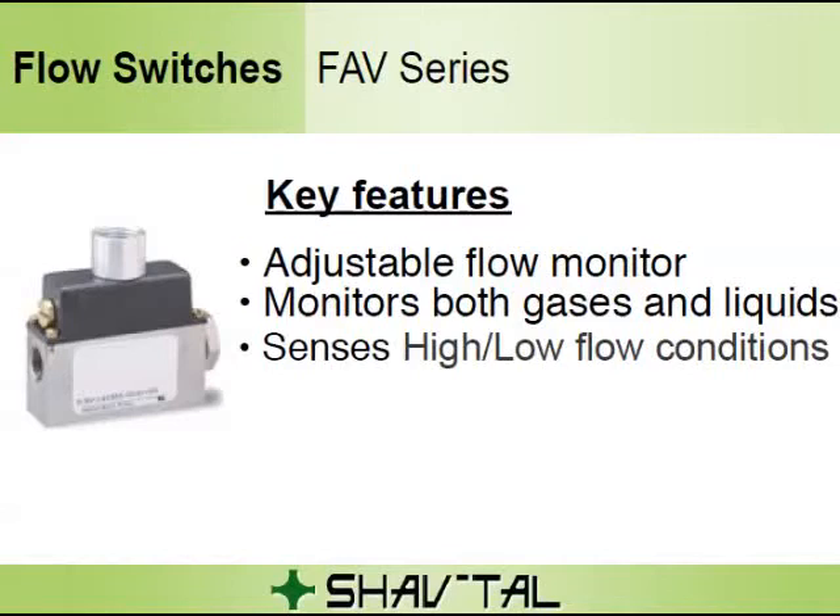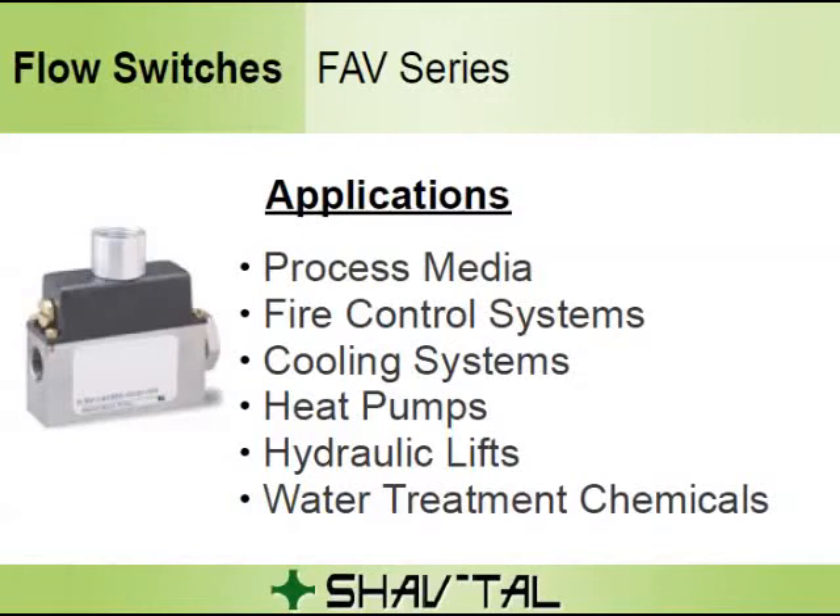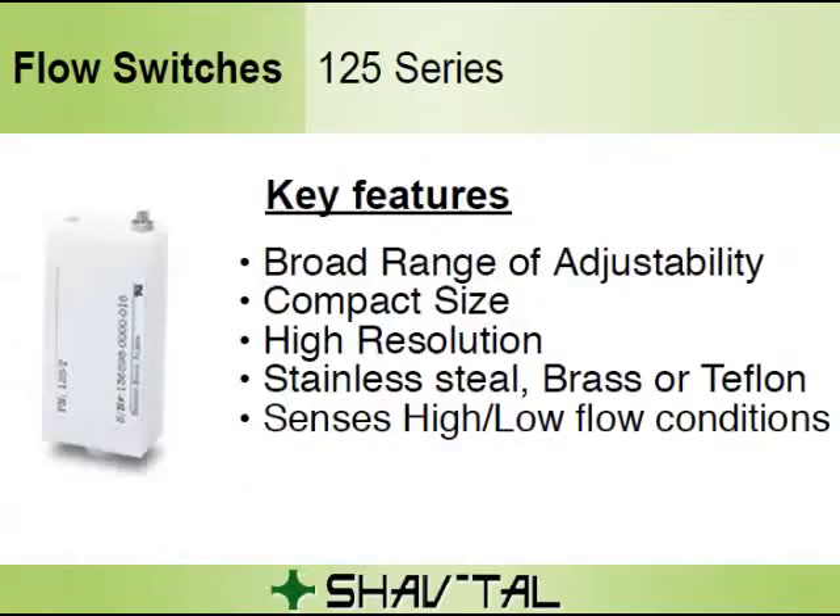Key Features of the FAV series: adjustable flow monitor, monitors both gases and liquids, and senses high-flow or low-flow conditions. Applications include process media, fire control systems, cooling systems, heat pumps, hydraulic lifts, and water treatment chemicals.